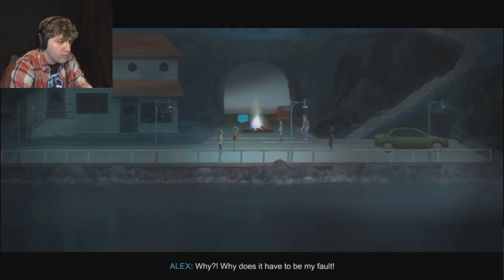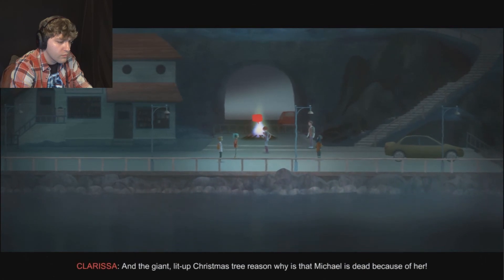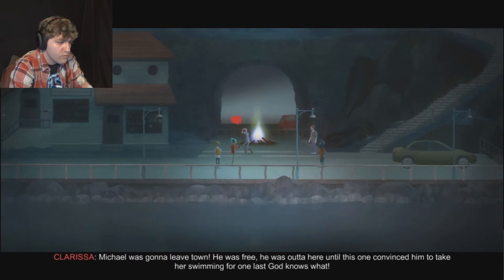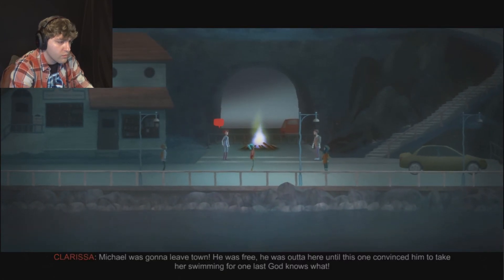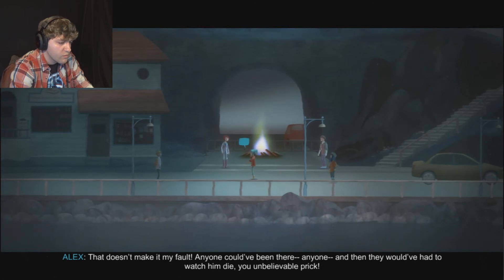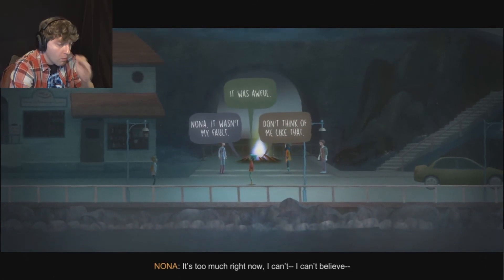It has to be her fault. Of course it's her fault - there's no other way this story goes. Why does it have to be my fault? The town looks at her like she has a red letter tattooed on her forehead and the giant lit-up Christmas tree reason why is that Michael is dead because of her. Because of her. It would take a very sick person to see it that way. Michael was going to leave town - he was free - until this one convinced him to take her swimming for one last God knows what. And he drowned in Horn Lake while this one could barely flap her arms. It doesn't make it my fault. Anyone could have been there and would have had to watch him die, you unbelievable prick. Anyone else would have done something.